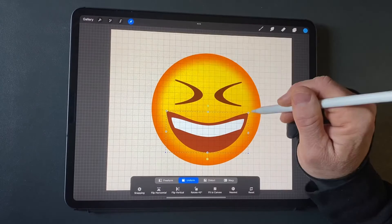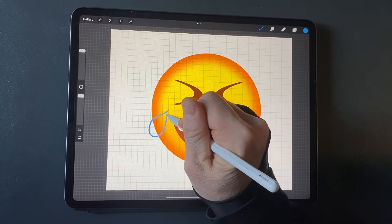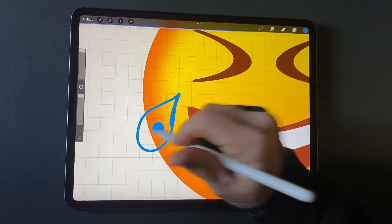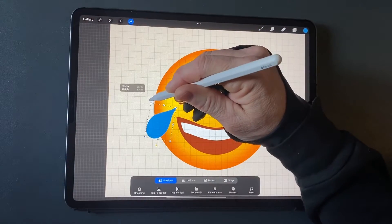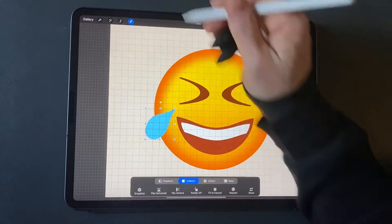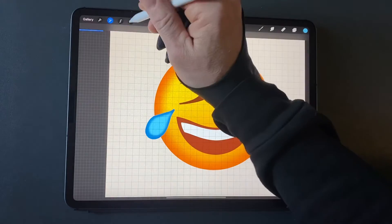Select the teeth and mouth layers and adjust size and position. On a new layer, using a medium dark blue color, draw a tear shape and fill it with the medium dark blue color. Adjust rotation and size. Duplicate the tear layer and fill it with a light blue color. Make it a bit smaller than the medium dark blue layer, then blur it.